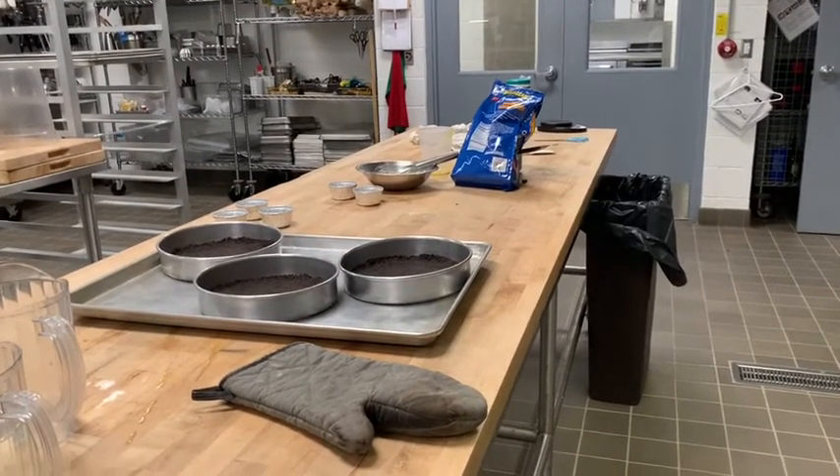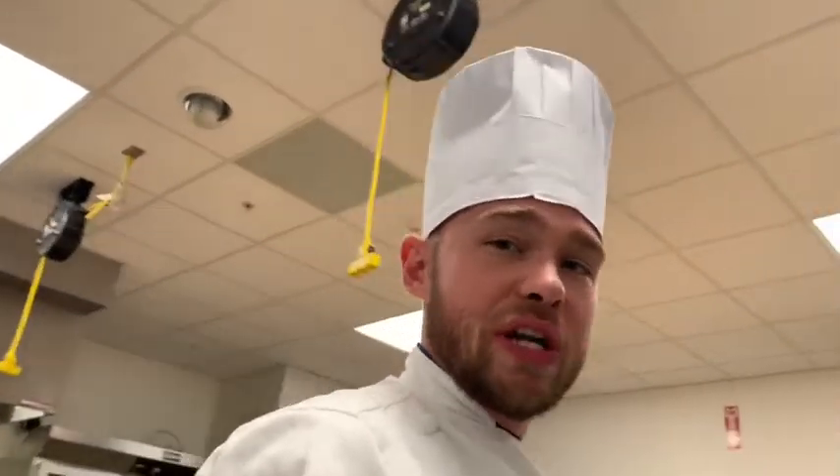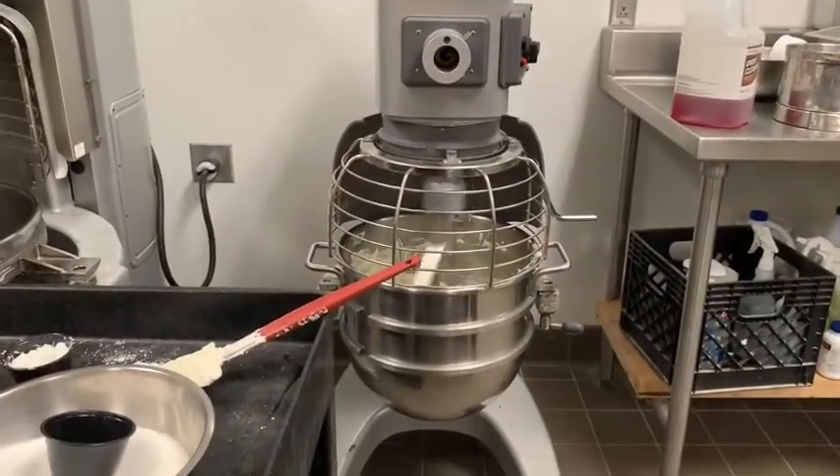If you are using a springform pan, plastic wrap and aluminum foil the entire outside of the pan, around the bottom, because the water will seep in and destroy your cheesecake crust. The only time I'll personally use a springform pan is for one of those standard traditional no-crust thick tall cheesecakes — and even then I really hate using them.